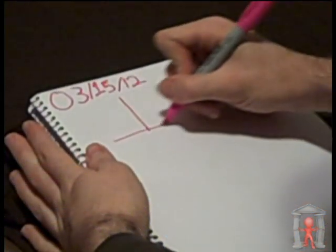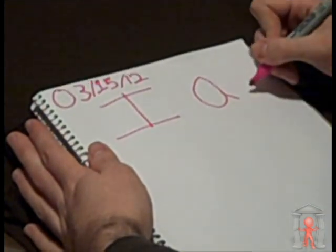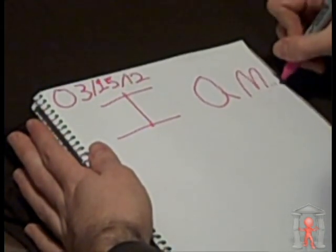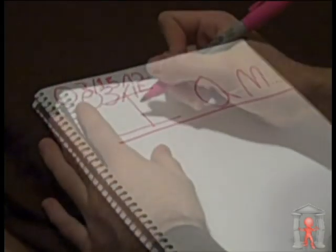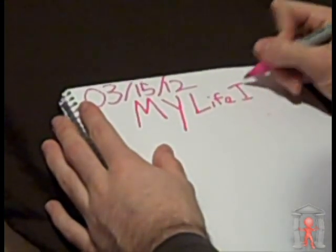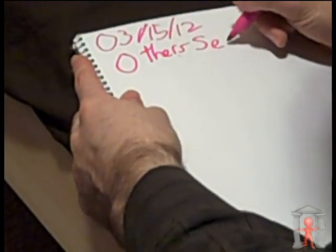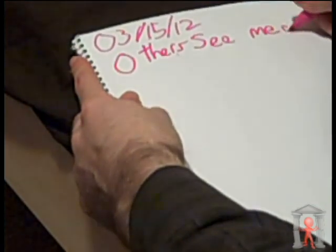If you want to change your first-person lifecraft, go ahead and write 'I am' in big letters on the top, followed by an ellipsis. If you're going to choose second-person lifecraft, write 'My life is,' followed by an ellipsis. If you're going to choose third-person lifecraft, write 'Other people see me as,' followed by an ellipsis.